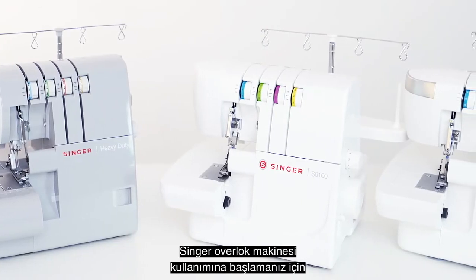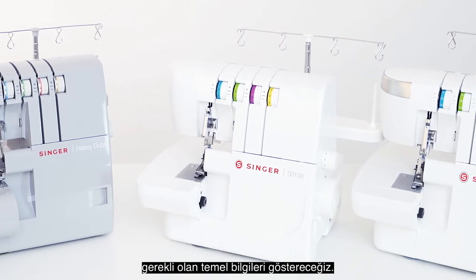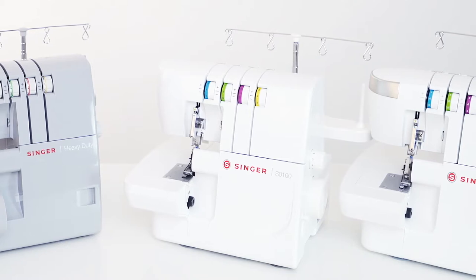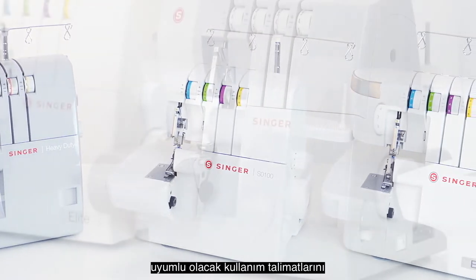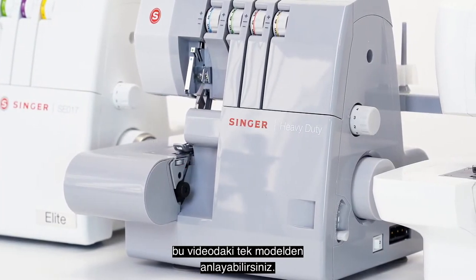In this video we'll show you basic information you'll need to get started using your Singer overlock machine. Though our demonstrations will be carried out on one model, the principles shown will apply to several overlock machine models in the Singer range.